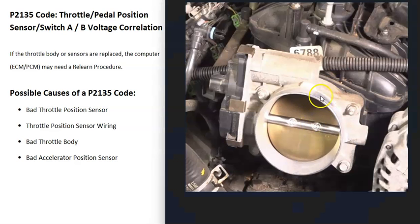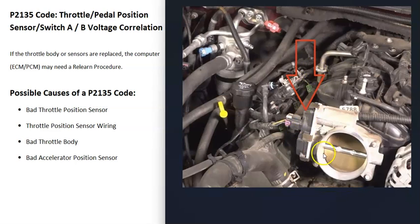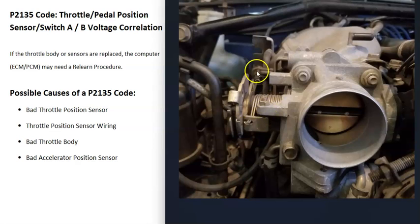Fuel injected engines have a throttle body, and all the air going into the engine passes through it. There's a butterfly plate that opens or closes depending on engine conditions — closed at idle, opening more as you step on the gas. The computer needs to know how much air is entering so it can adjust the air-fuel ratio going into the cylinders. It uses a throttle position sensor, which reports back to the computer how open the plate is.